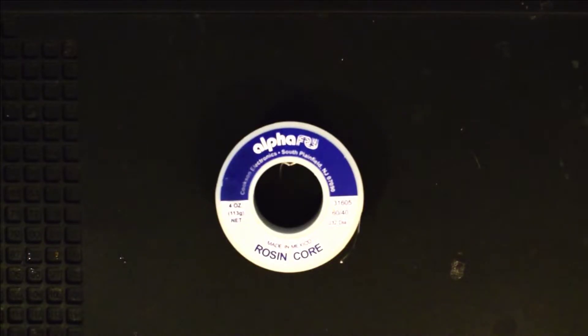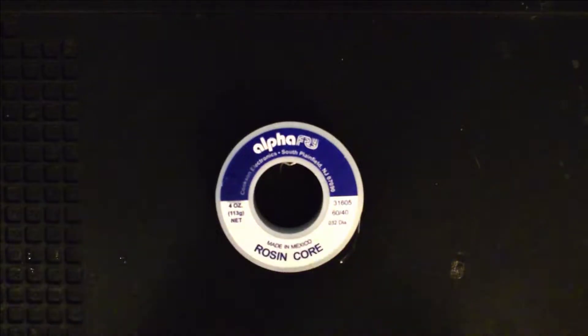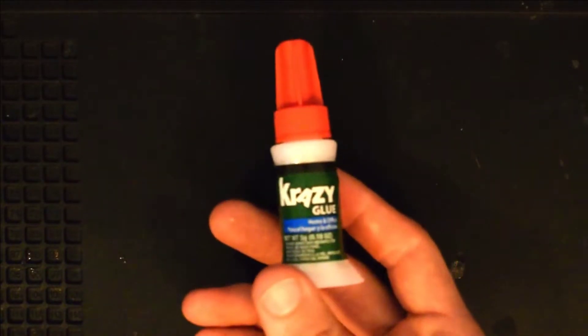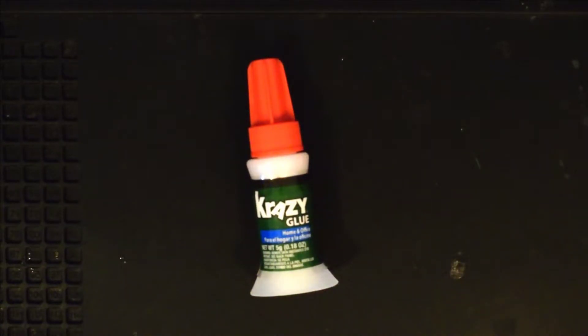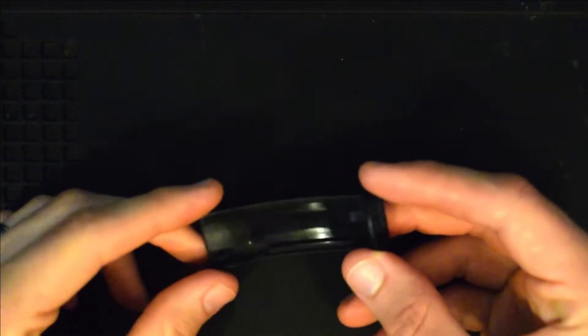I use alpha fry rosin core solder. I've tried about 10 different types of solder and alpha fry is by far the best that I've used. I've tried lead-free before but it just doesn't work nearly as good and it produces a lot of exhaust, so this one is a 60-40 blend. You'll need a small Phillips head screwdriver, a plastic pry tool, and also just a little bit of super glue. I use a crazy glue that has a brush inside of it, which just makes it easy to apply. If you need this part or the right side hanger component, I will have links to those in the description as well.